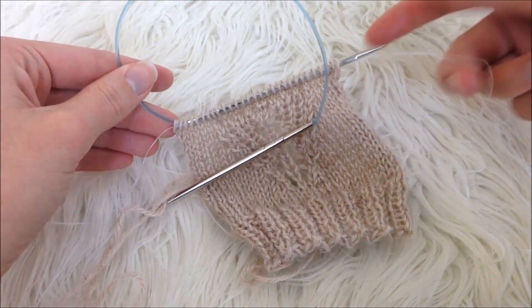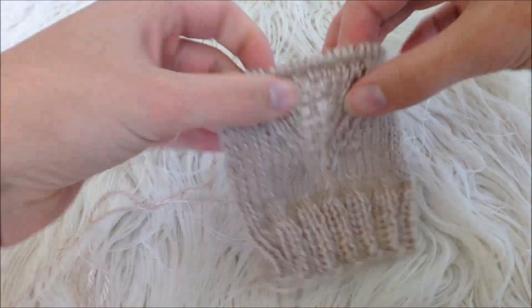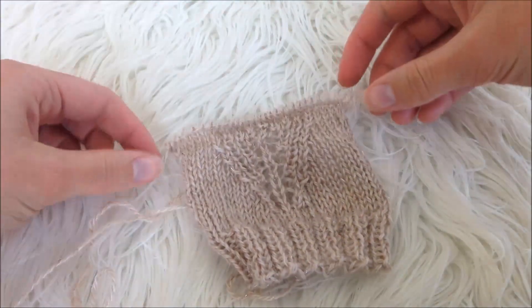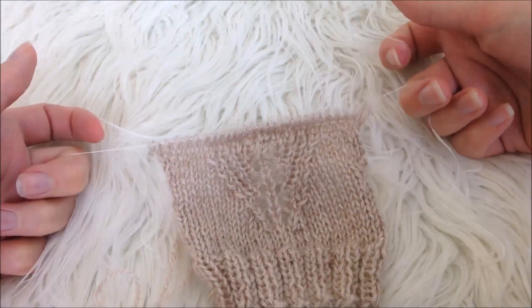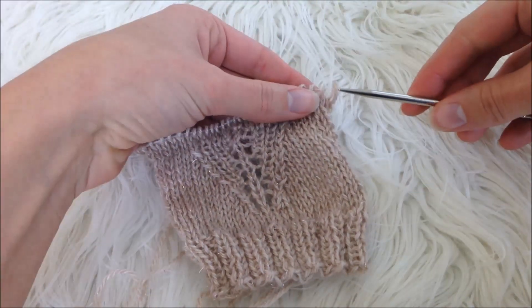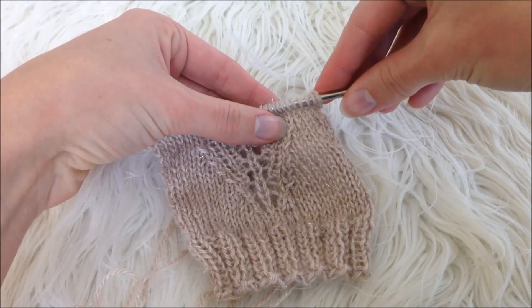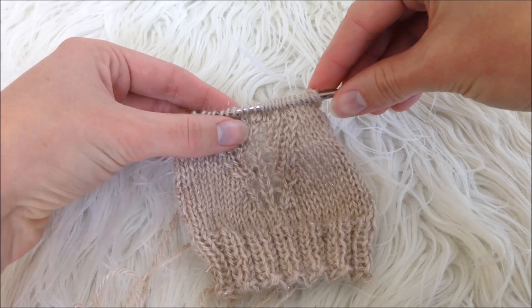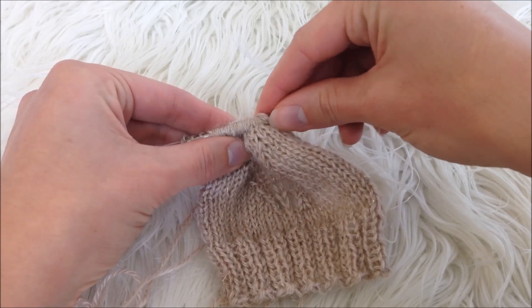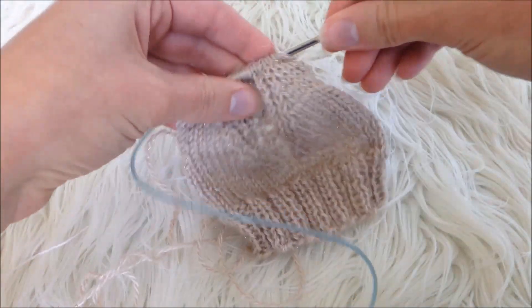If by some chance you mess up in one of the upcoming rows and need to rip out your stitches, when you rip them back to this row it's going to look just like this — all of your loops on your piece of floss, ready to pick right back up onto your needles so you can continue your project. You would just insert your needles through like that. It's a helpful way to save yourself from having to start over if you drop or lose any stitches.